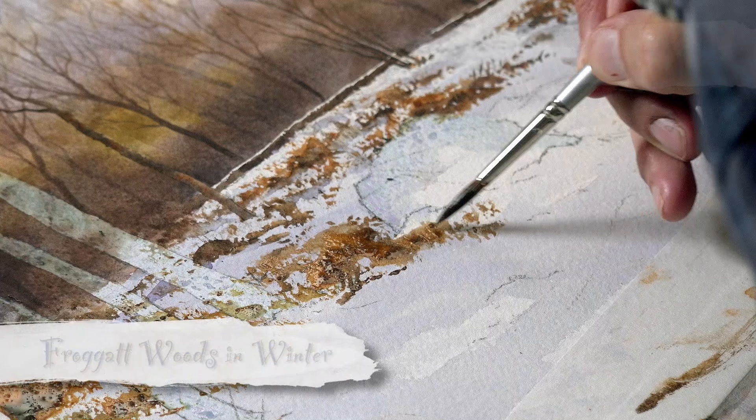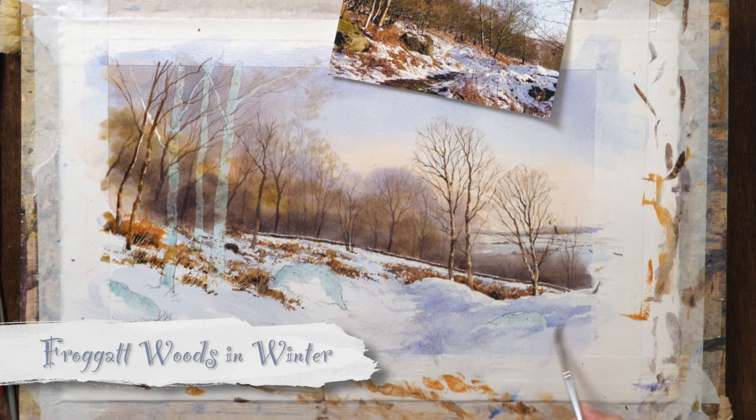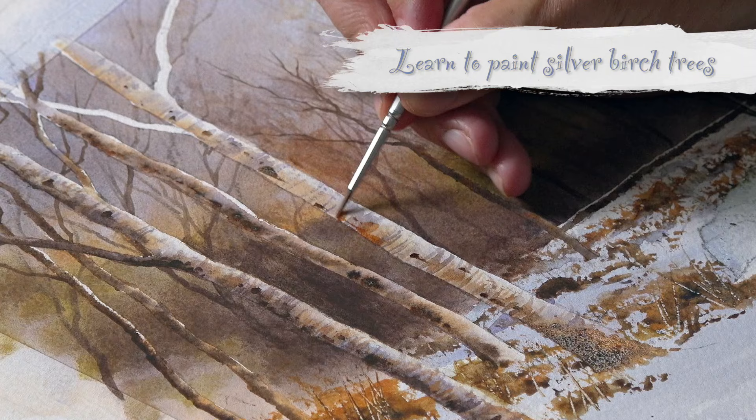I know it's not December yet, but I thought something to put you in the Christmas mood, or even something you might want to produce a painting of to make your own Christmas cards. So I've chosen this scene of Frogger Woods in the Peak District National Park, not far from where I live. There's a nice little settling of snow on the ground — I think it looks really festive. I'm working half Imperial, so quite a big painting, because the more you have to reduce something the better it looks; you can reduce out any imperfections.